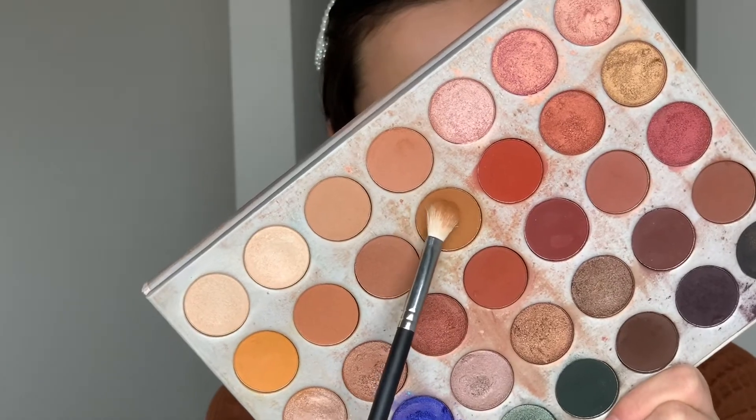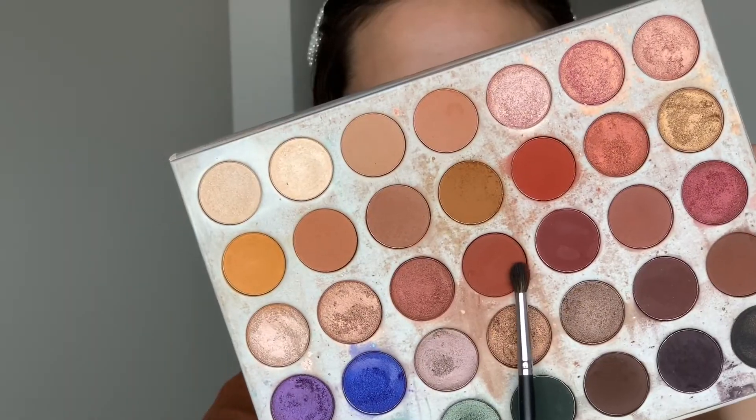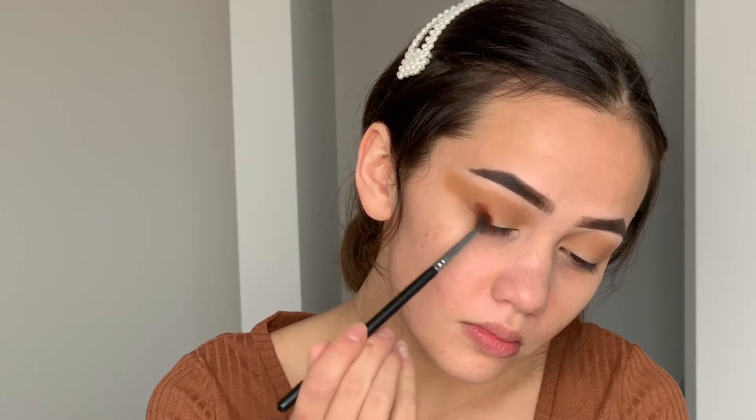Going in with the Morphe Jaclyn Hill palette, I'm taking the shade — I believe it's called Pukey — on a Morphe M433, and I'm going to be using that as my transition shade. I'm really just blowing this color out in my crease and making sure it's all nice and blended. I wanted this color to be quite dark so I could still see through it.